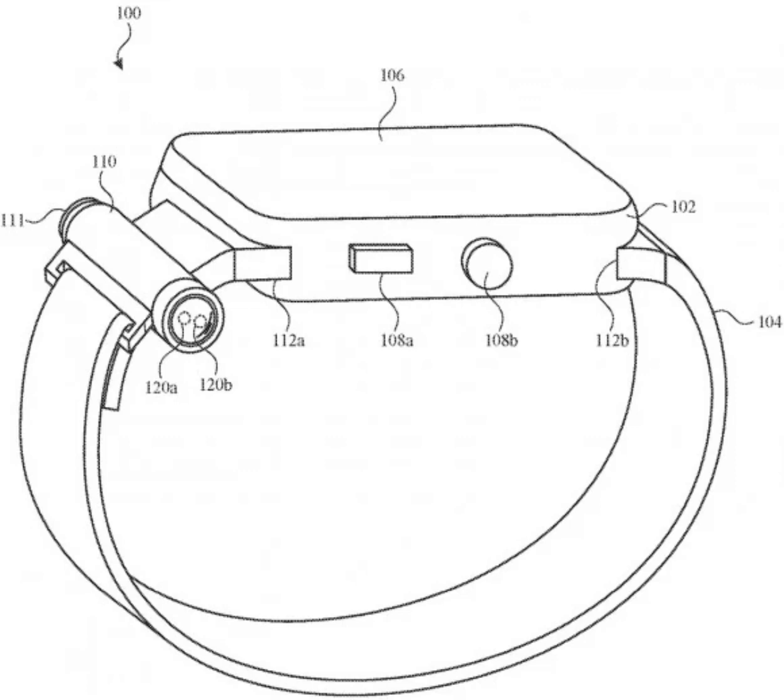Apple Watches already have a flashlight feature that cranks up the smartwatch's brightness and turns the display completely white. This allows users to see things in a dark environment, but is often inconvenient as they have to turn their wrists and point the watch's screen.